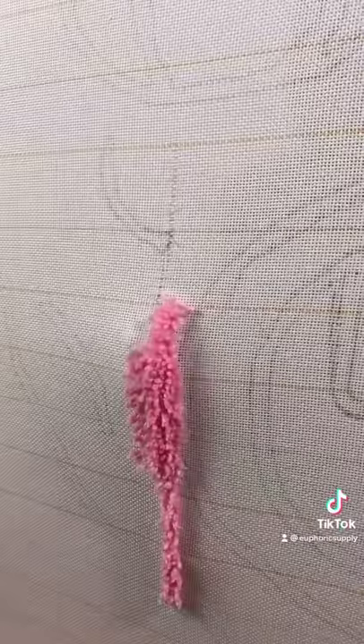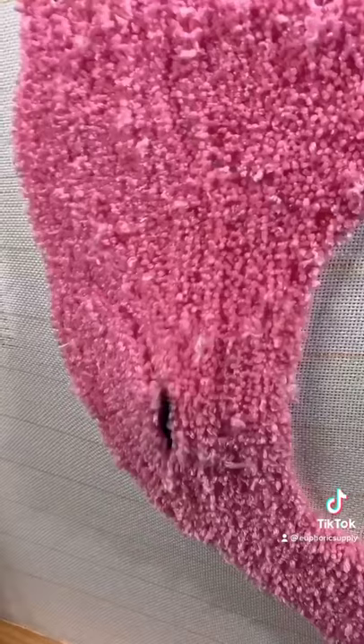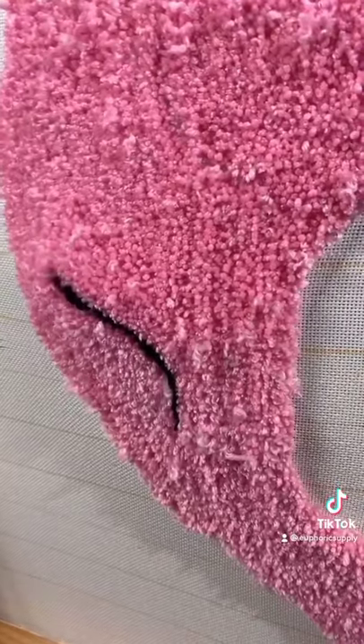It cuts and sews into the fabric, and this is what it looks like on the opposite side. It's looking good. Time to add the rest of the details.